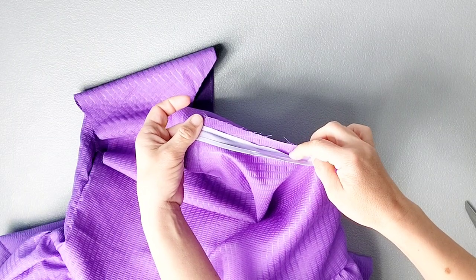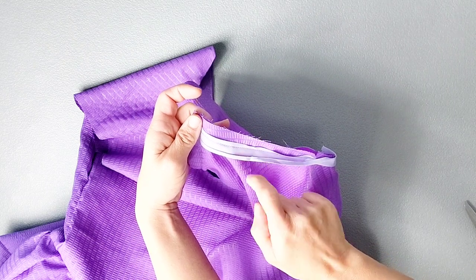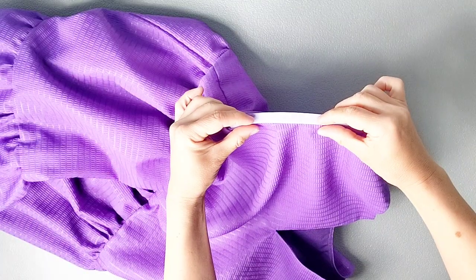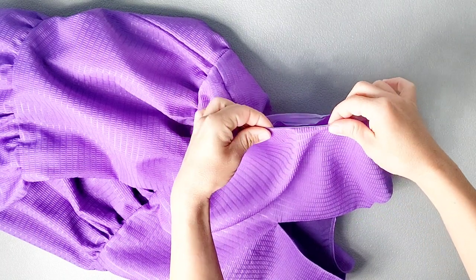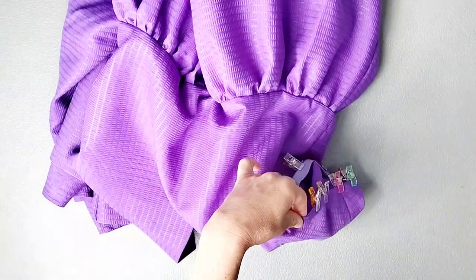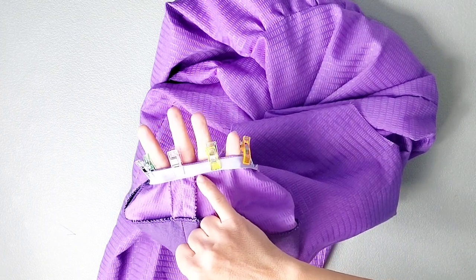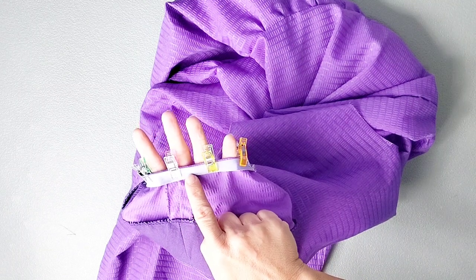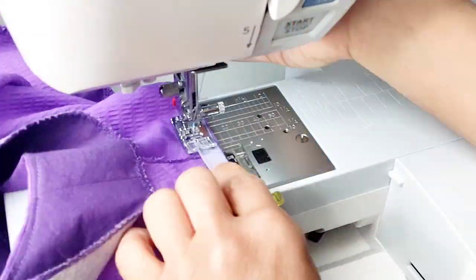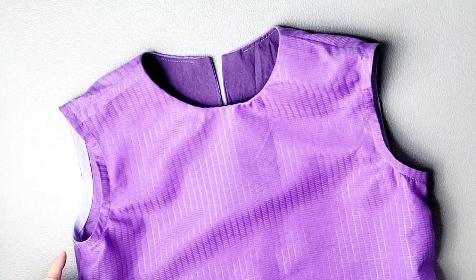Once the bias tape is stitched all around the armhole, trim the seam allowance of the bodice armhole so it's flush with the seam allowance of the bias tape. Fold the bias tape along the seam, turning it to the inside of the dress, and pin in place all around the armhole. With the remaining raw edge of the bias tape tucked underneath, sew close to the folded edge of the bias tape on the inside of the garment all the way around to finish. Repeat all steps on the other armhole.